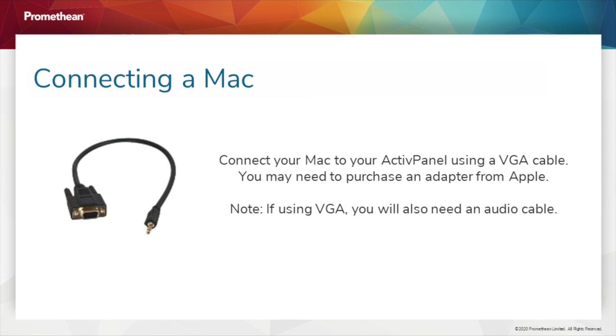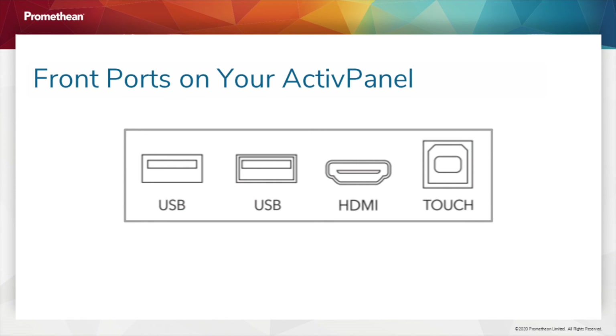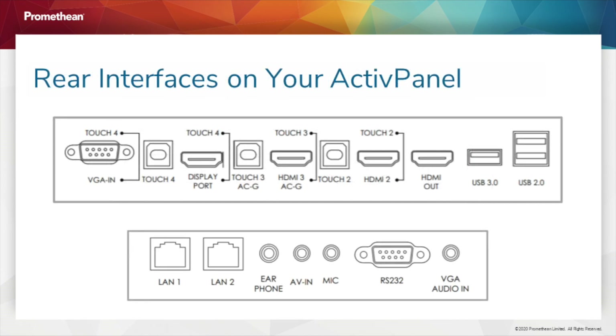When using a VGA cable, you will also need a 1/8th to 1/8th audio cable. Element Series Active Panels feature easily accessible front ports. You will find additional ports on the back of your Active Panel — when facing the panel, they are on the left side.